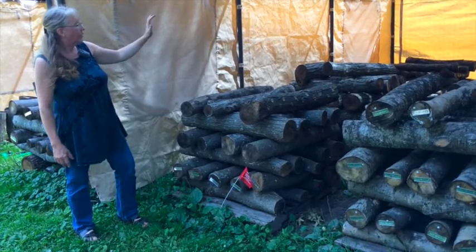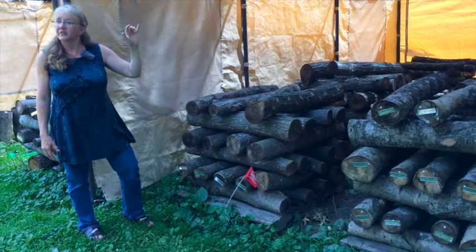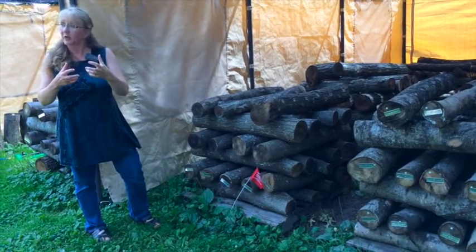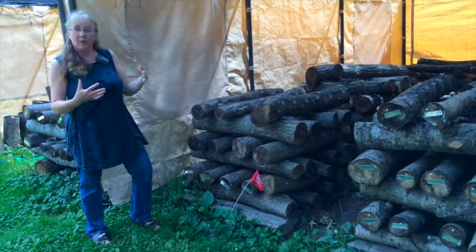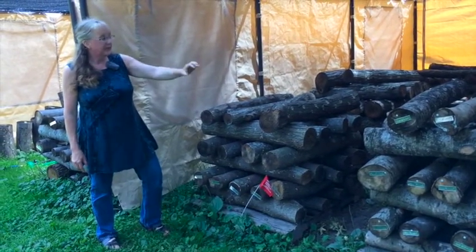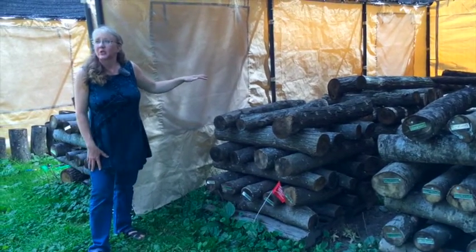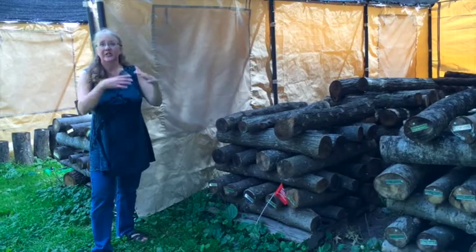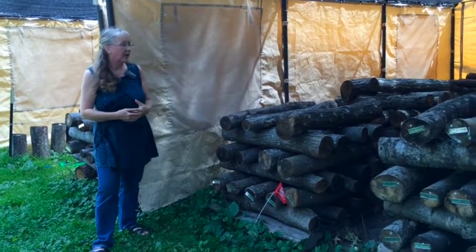The grant itself covered red maple — fall harvest and spring harvest, once the sap is flowing in the wood. Then just for our own curiosity, we also did an aspen, a hickory, and a sugar maple. So we actually tried to have a bigger variety of woods to look at.